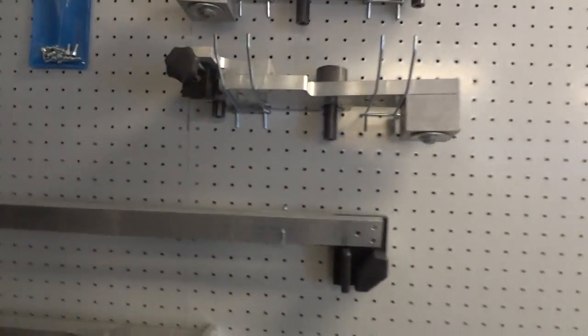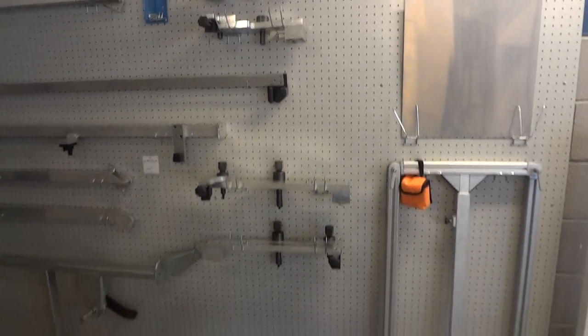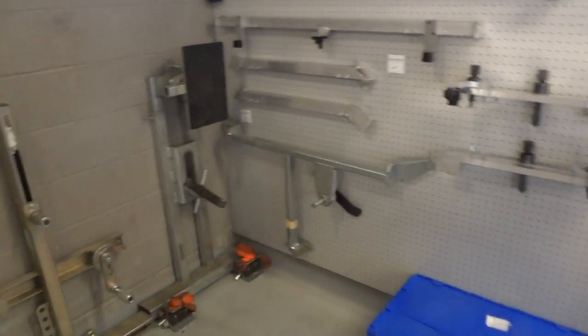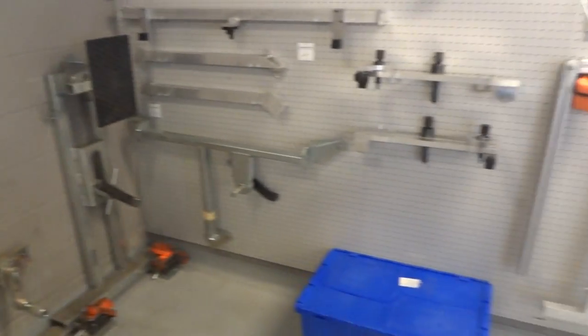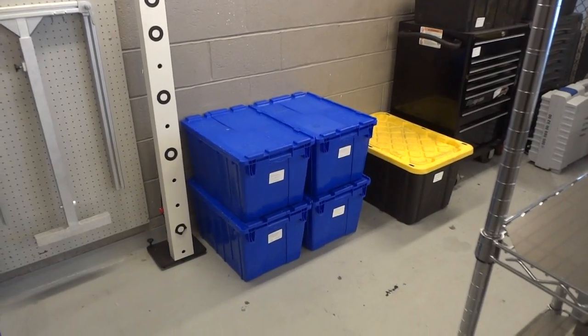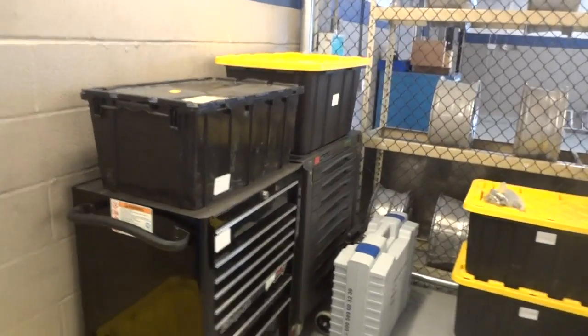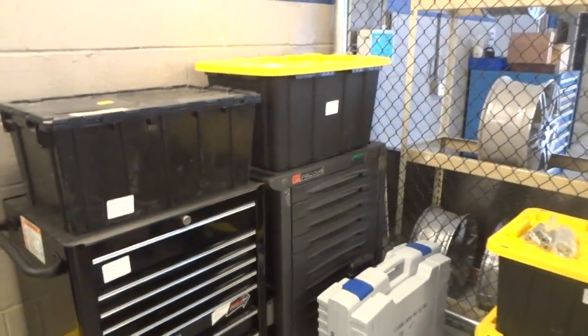Down here are the two pieces of wall mount where we mounted their fixtures on. Over here we have their optional cables, containerized and broken down by numbers. Over here we have the smart car box with the high voltage for the smart car, and then the Maybach.